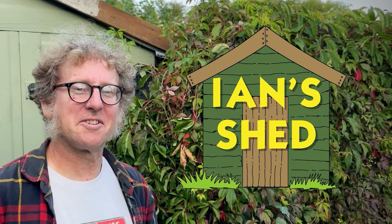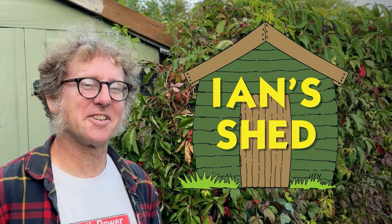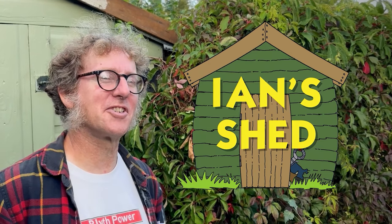I'm Ian from Wing Leader and I've been looking for bits of aeroplane since 1978. Let me show you some interesting things from in the shed.